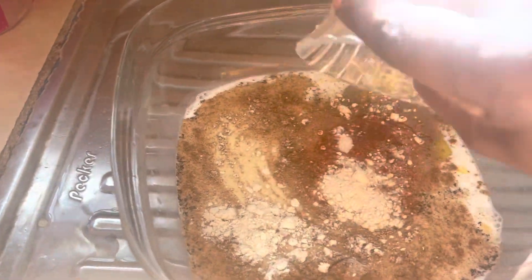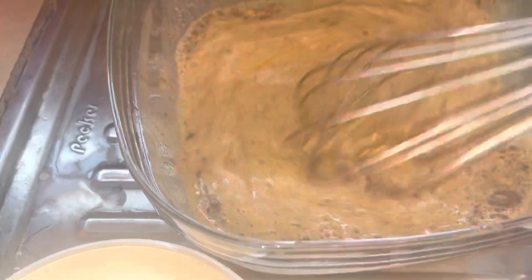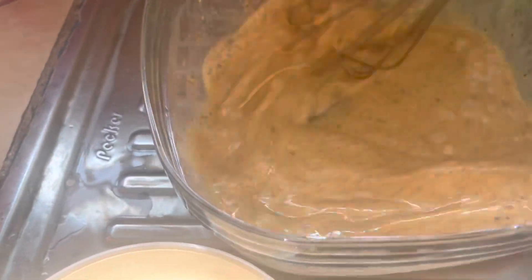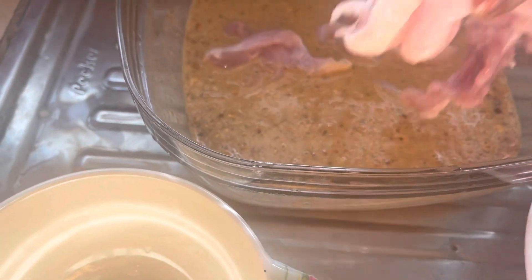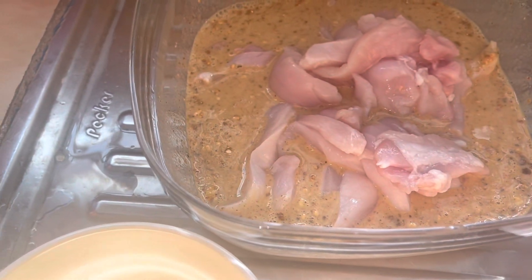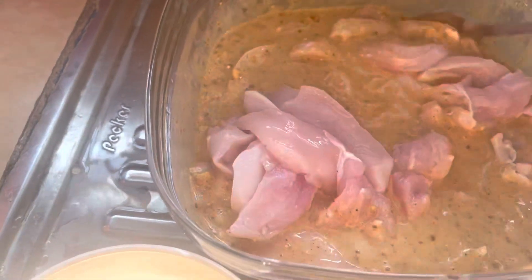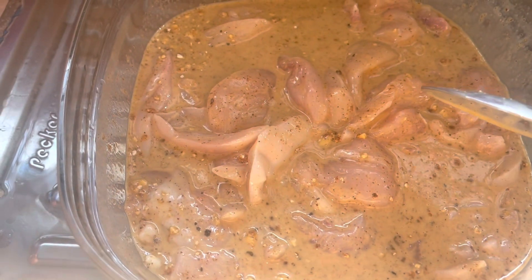Chili powder and garlic powder. I will mix all of these ingredients together. Now I'll add my chicken. I will let it sit aside for about one hour.